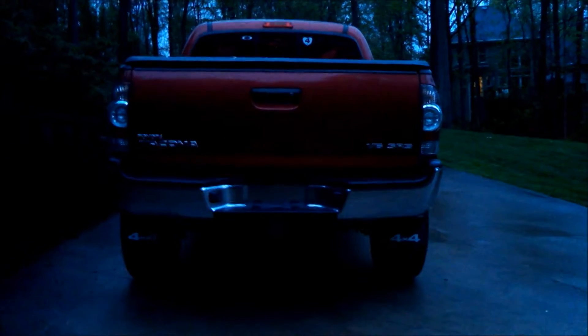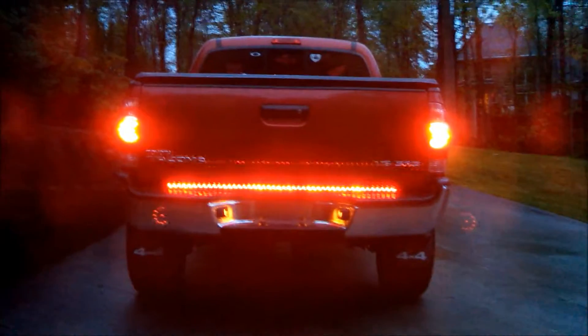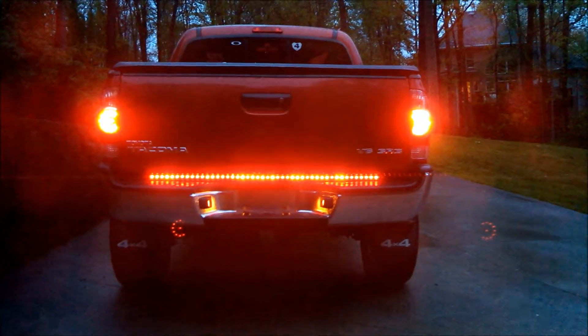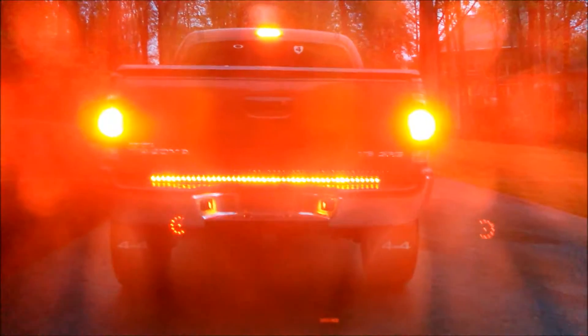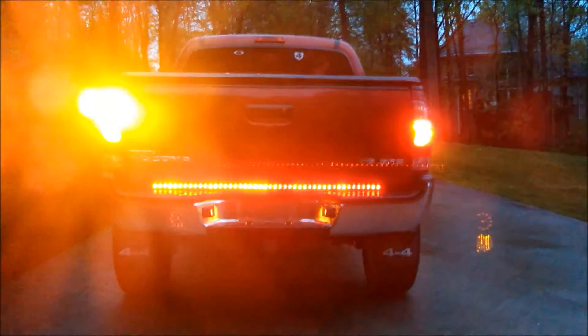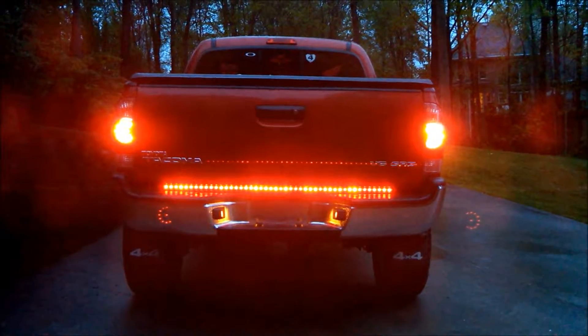And for the second test, we'll have the lights on. So this is what you would see going down the road at night. We're going to do the same brake light test, and then blinkers as well, and the reverse attachment.